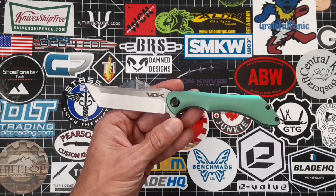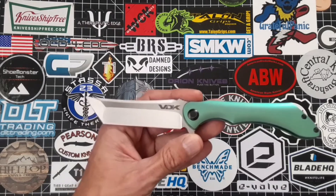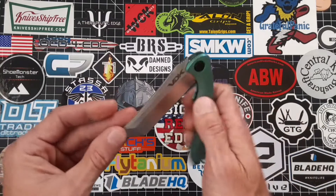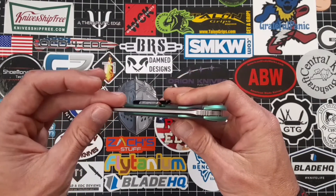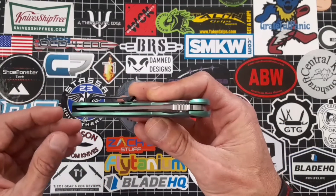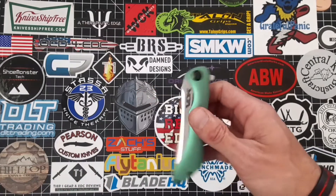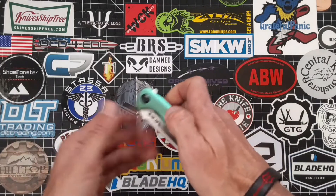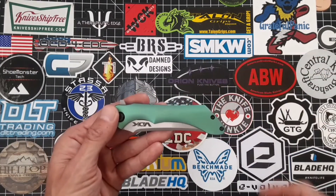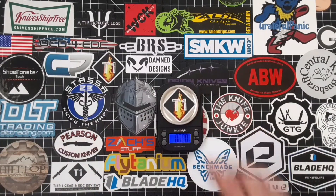The overall length on this bad boy is 8.10 inches, with the blade being 3.875 inches. The cutting edge is 3.60 with a width of one inch. The thickness of the blade is 0.155 — definitely a stout little blade. You can see where the blade stock is right there; it's definitely a thick little knife, but you really can't tell because of the swedge. The handle length or closed length is 4.50 with a width of 0.75 and a thickness of 0.51.